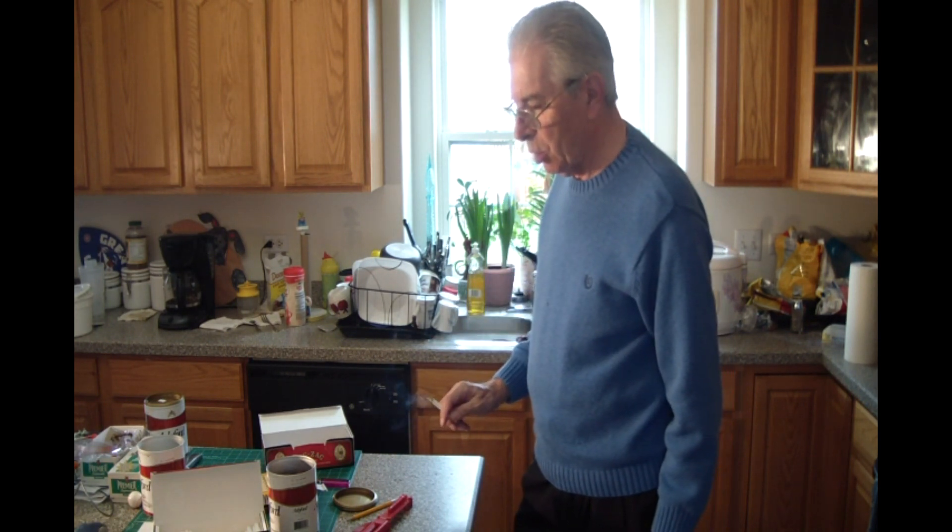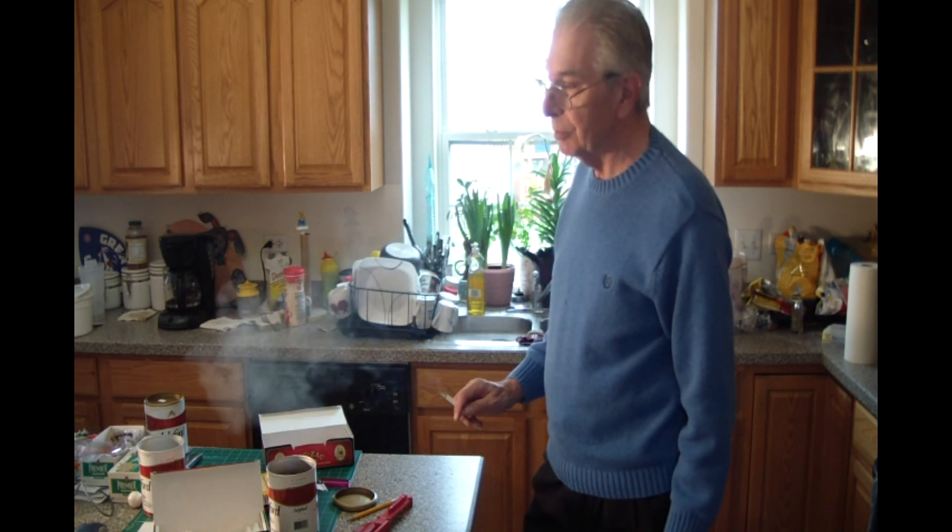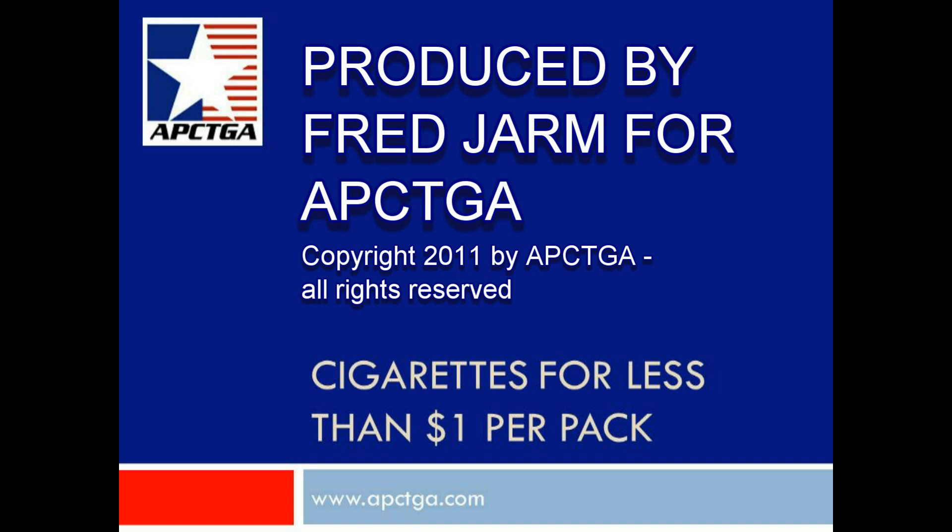It works rather well, and for a machine to make cigarettes that costs less than $10, it's something everyone should have. Thanks for watching, and be sure to look for more presentations from American Personal Consumption Tobacco Growers Association, APCTGA.